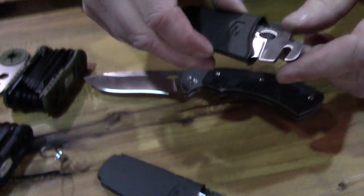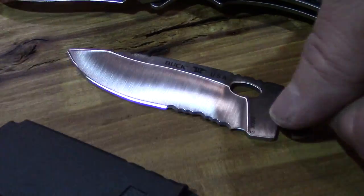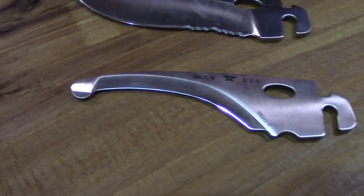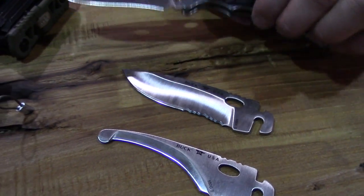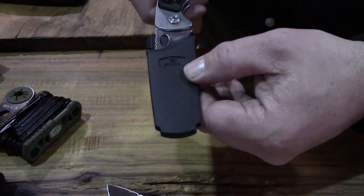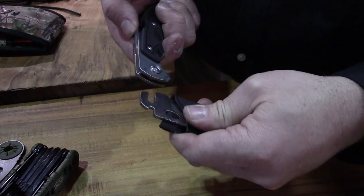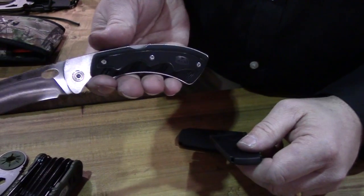The kit comes with three blades: you have the drop point, a drop point with a serrated edge, and a Metolia-style gut hook. The best way to do the swap is to take these little covers and put one on the blade, so that when you're working to get it off, you're not putting your finger on the sharp edge. You just pop it right back on, ready to go.